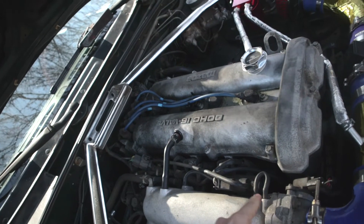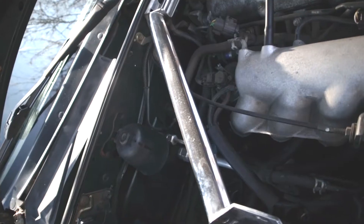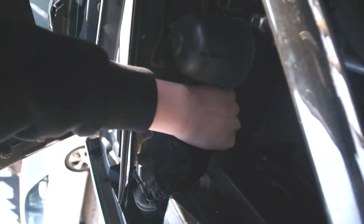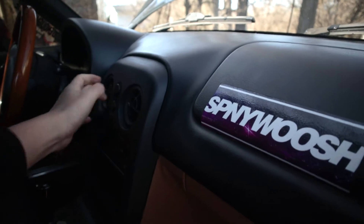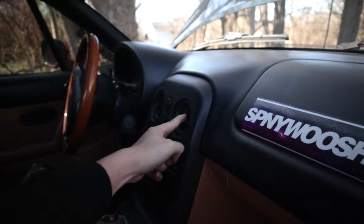Now I'm going to be going through and tearing up my interior because the map line for the ECU has to connect right here and go through the firewall. Since I actually have AC and heat, I have to use this little grommet right over here to feed the map line from the inside through the firewall. Inside, the tombstone has to come out because the gauges I'm going to be throwing into these vents — that one's going to be the AFR gauge, this one's going to be the boost gauge.